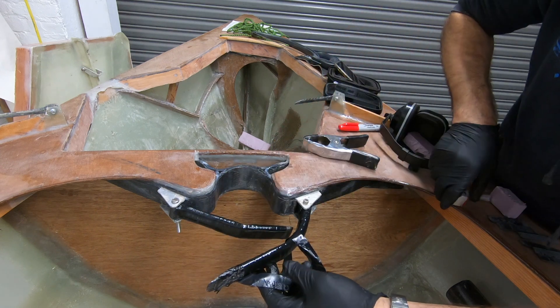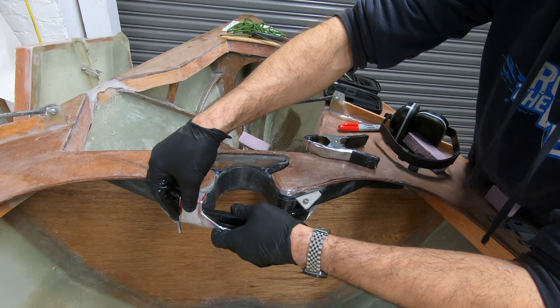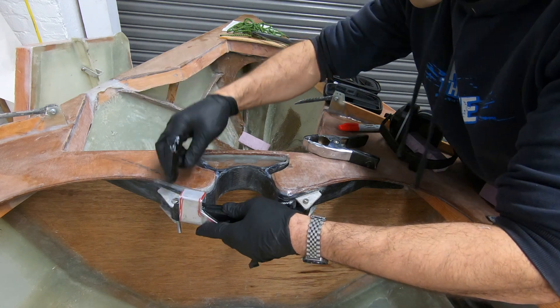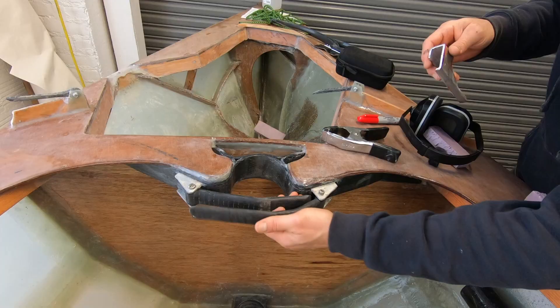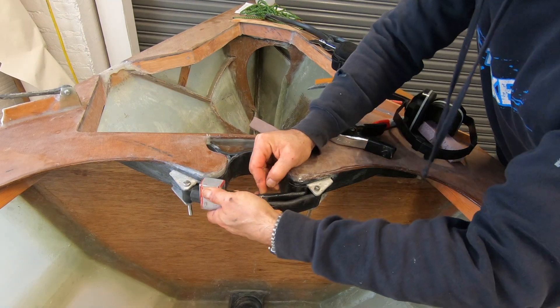Here you see me experimenting with how I can attach the little aluminum latch mechanism, and I was deciding to basically do it with some type of a spring from the bottom.